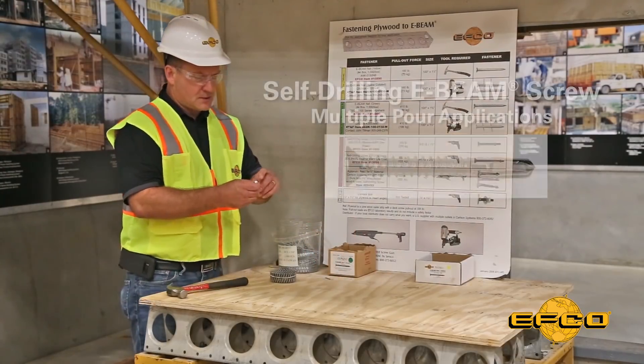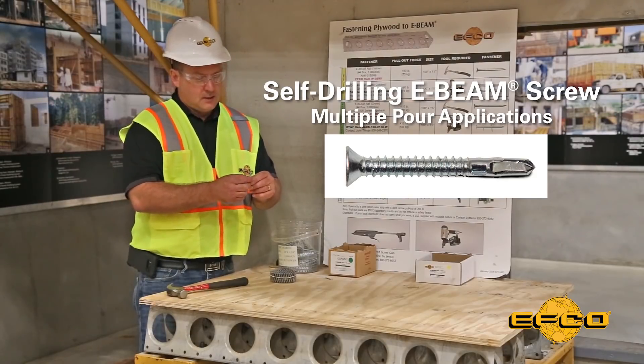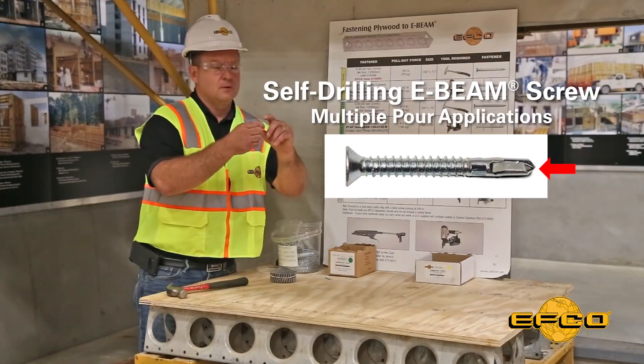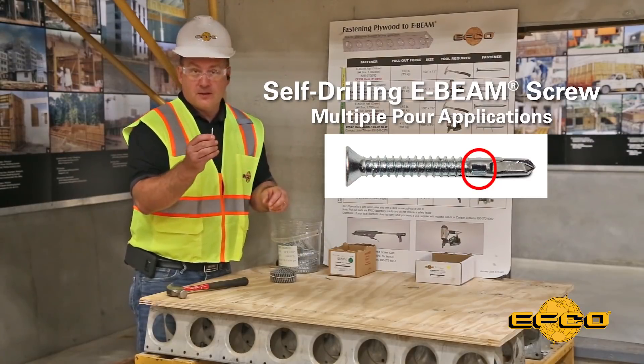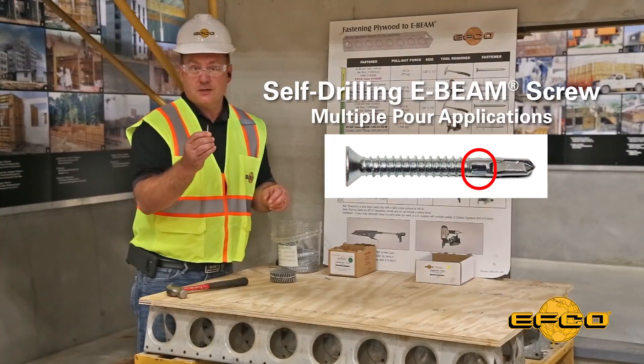EFCO also offers the self-drilling E-Beam screw for multiple-pour applications. This screw is unique in design in that it has a self-drilling tip with a wood-style thread rather than a machine thread. It also has wings on the end to bore through the plywood and prevent the plywood from climbing the threads of the screw, which could burn out the self-drilling tip.